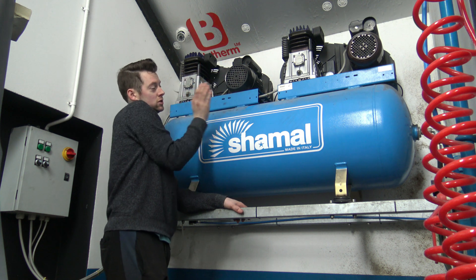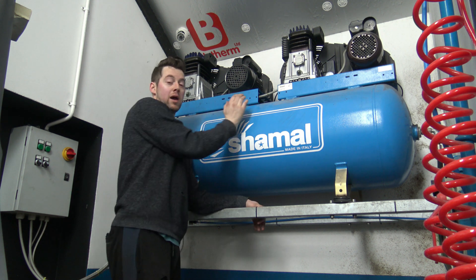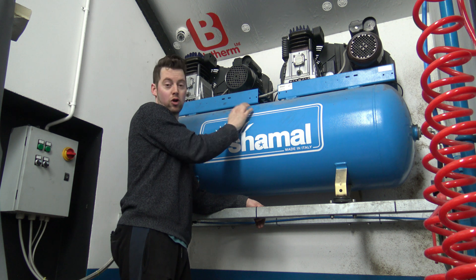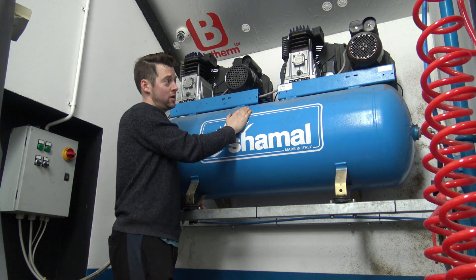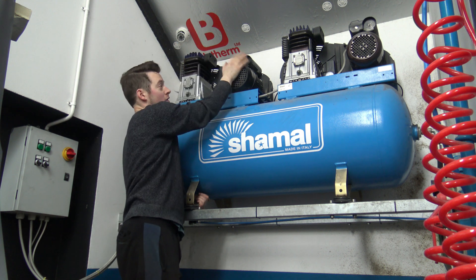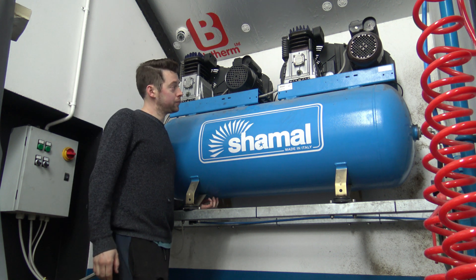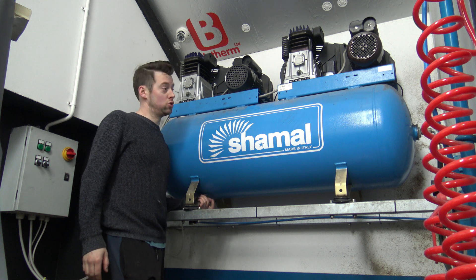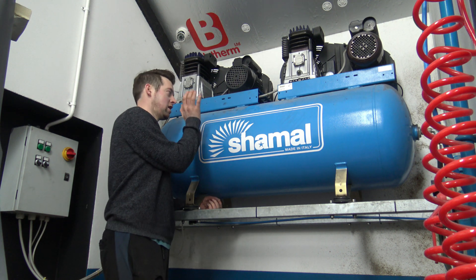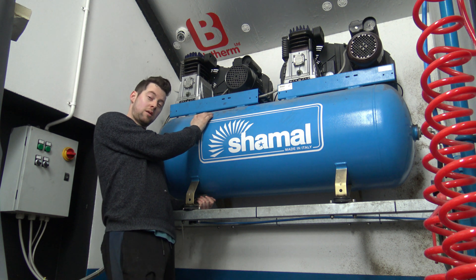First things first, this vessel obviously has no powder or anything on the inside of it - it is just bare metal. I inspected the inside and saw surface rust which I was really panicking about. So I tumbled the compressor vessel or tank itself for about 4 to 5 days. I have the pumps all done up and powder coated as you will see in pictures at the end of the video.